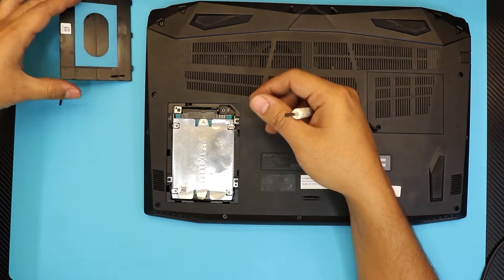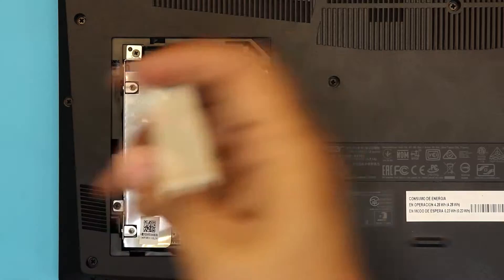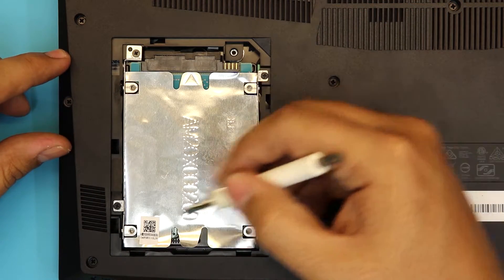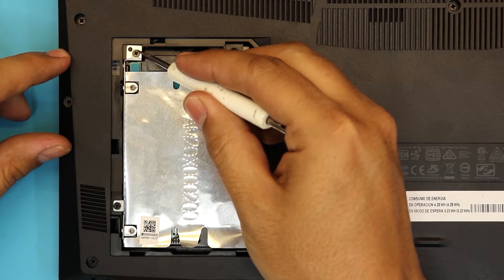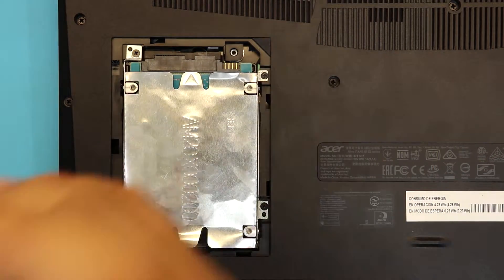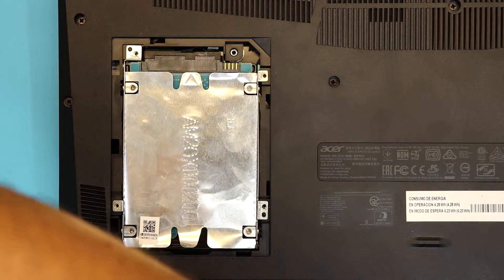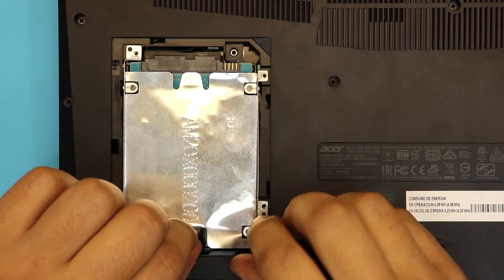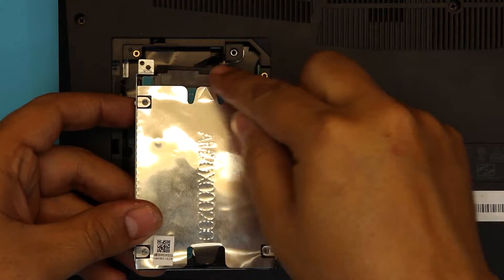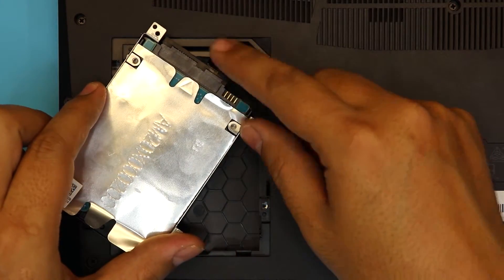Once you remove this cover, you want to remove the four screws that hold the caddy — one right there, there, there, and the last one is right up there. Once you remove the four screws, you want to lift up slowly from the back side. There's a ribbon cable that holds an adapter right there — you don't want to damage that adapter.